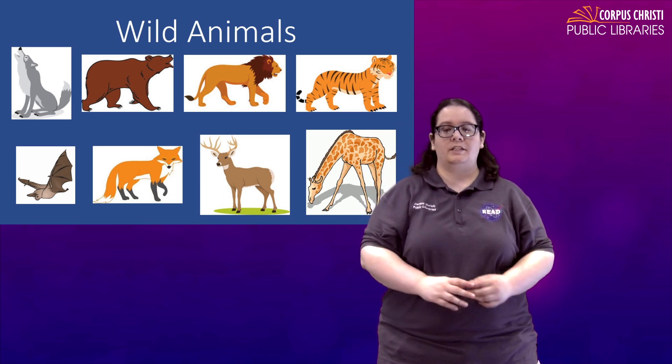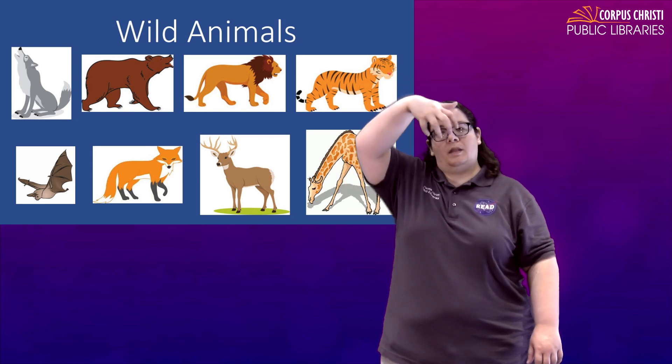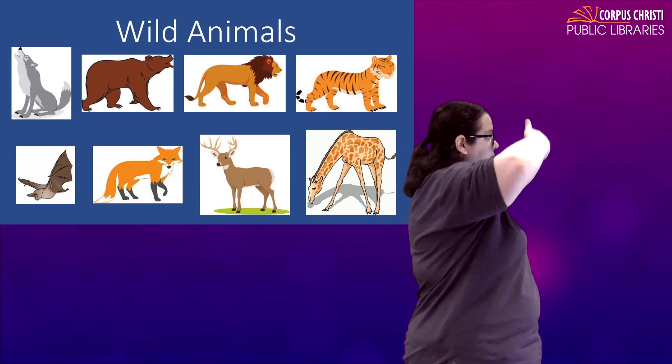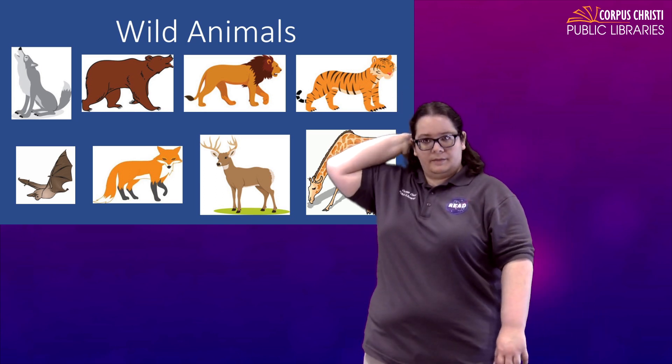For a lion, they have that nice full mane. So again, we're going to take our clawed hand and it's going to go up over and back down your hair. Lion.